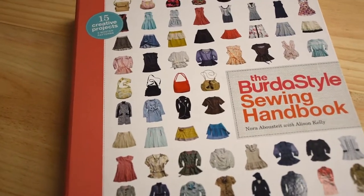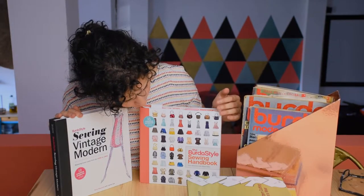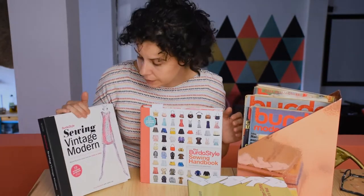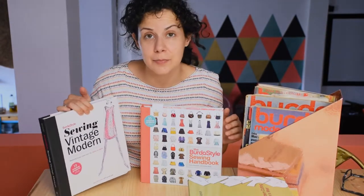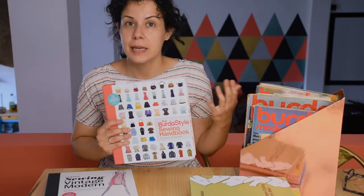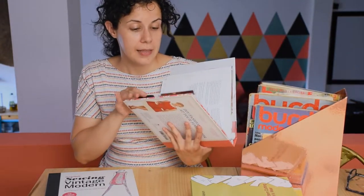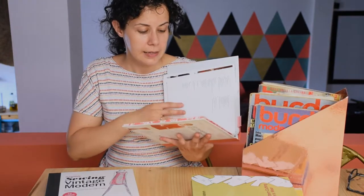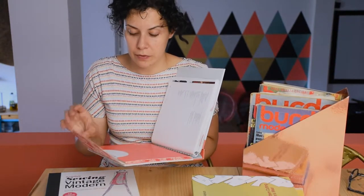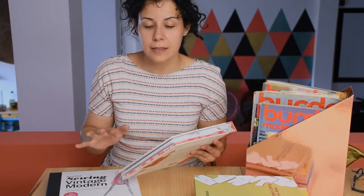Then I have two Burda-style ones. This one is like a basic sewing handbook and this one is sewing vintage. They're really good because they include a basic pattern and three different versions you can alter it to. At the back there's an envelope with all the different patterns. It's quite good — if you want to start sewing and you don't know how, this is great because you just follow the pattern and that's it.